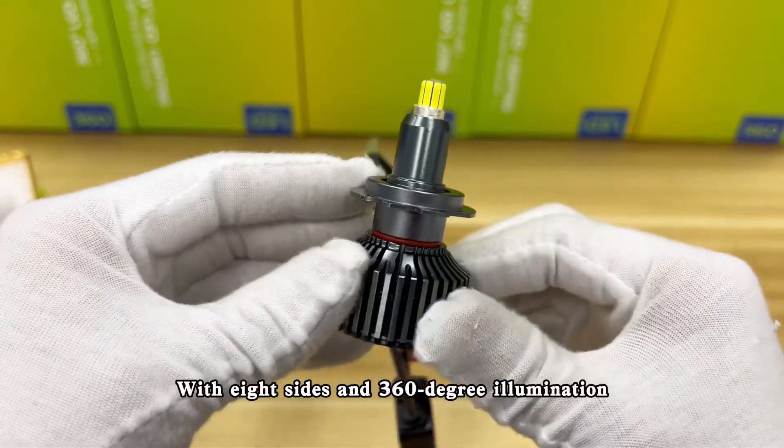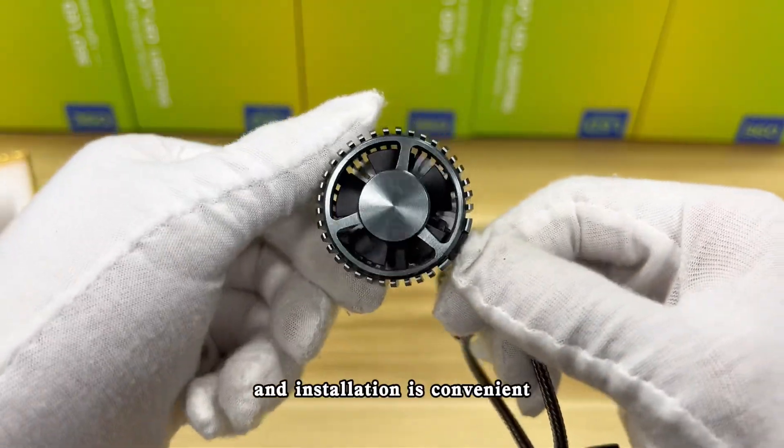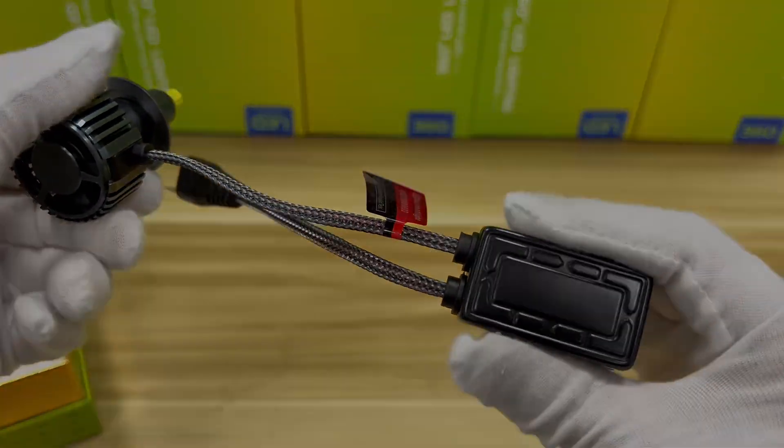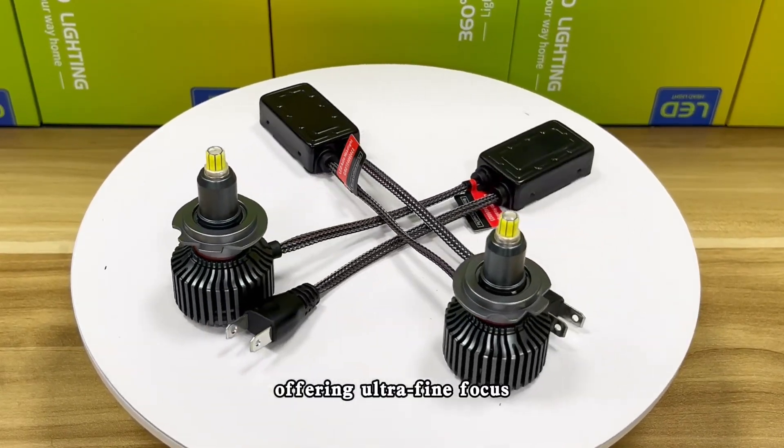With 8 sides and 360-degree illumination, no dimming is required, and installation is convenient. The lamp core diameter is only 6.2 millimeters, offering ultra-fine focus.